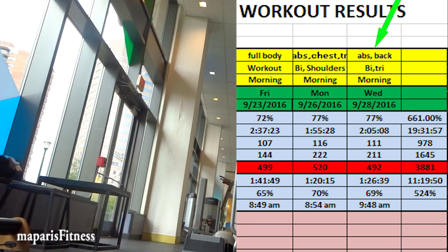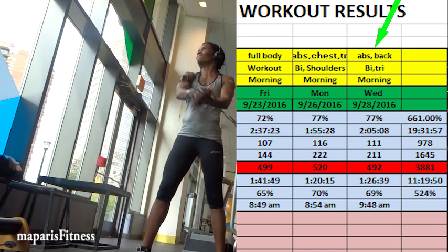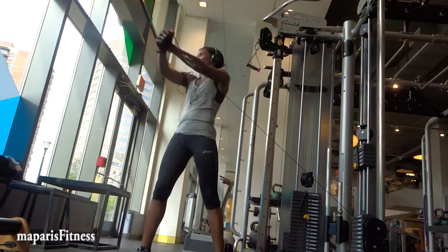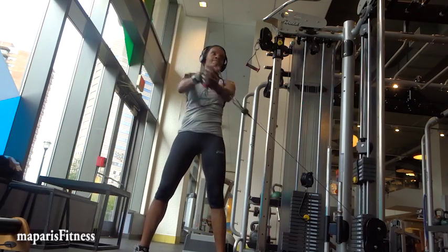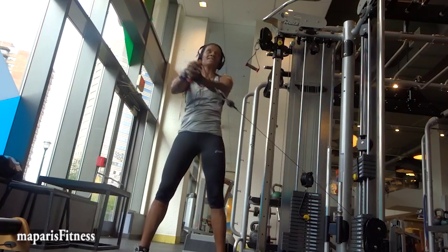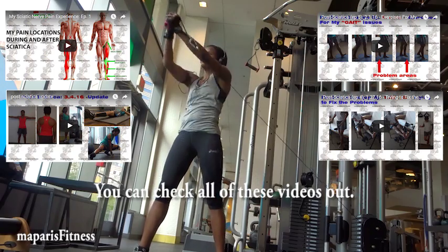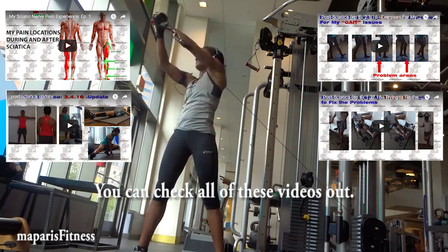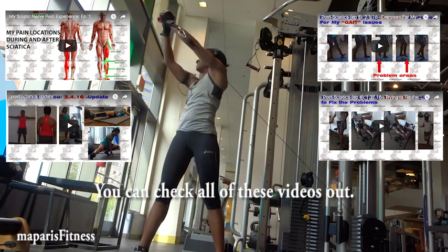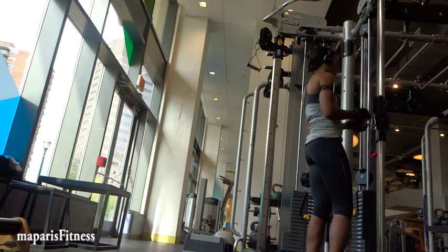That day I did abs, back, tris, and biceps — that was the plan. I also started thinking I need to start doing some functional movements because my leg is not really strong but it's much better than before. Since going back to the gym after my sciatica, the first month I focused on rebuilding my leg strength and muscle tone, doing exercises to bring my left leg to more functional movement.